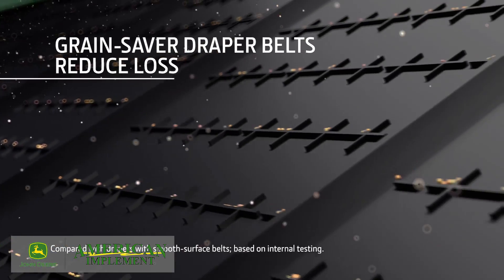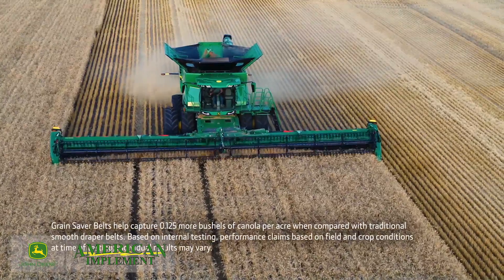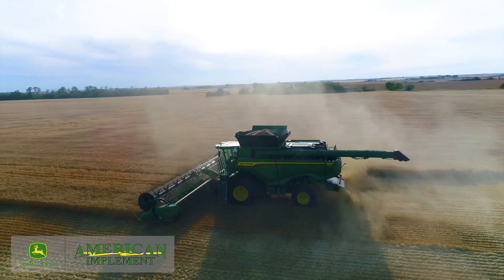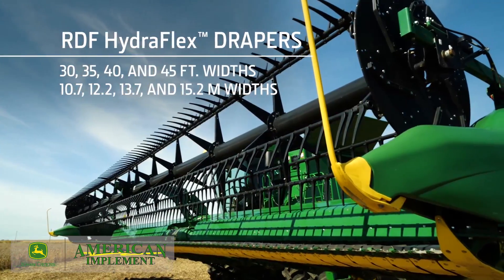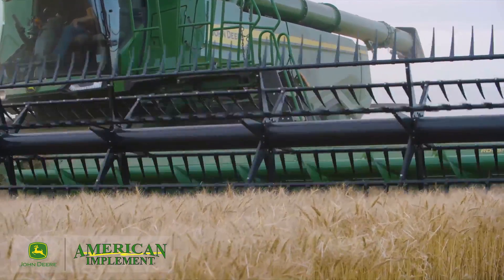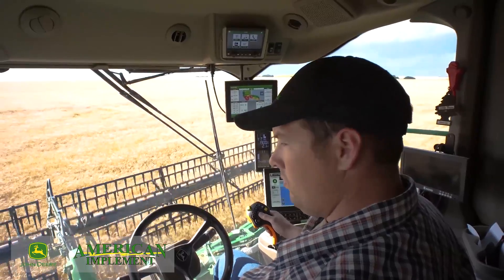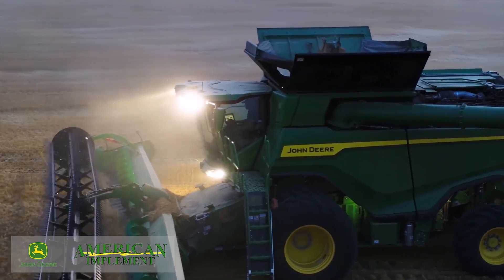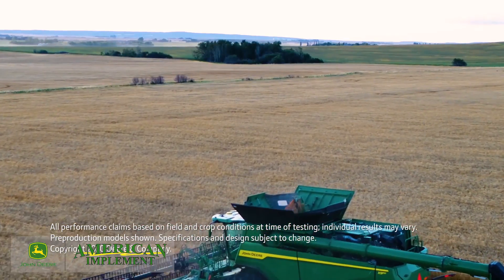Our Grain Saver Draper belts prevent grain loss at the header by not allowing grain to roll down the front of the belt and pass the cutter bar. These belts can reduce cutter bar loss by up to 25%. We also offer rigid frame flexible cutter bar drapers. RDF Hydroflex drapers are available in 30, 35, 40, and 45 foot widths, taking the best of the 700 flex draper and adding features such as the two-speed center feed section and the header control unit. Our HDR and HDF hinged frame drapers can work up to 50 feet wide while reducing grain loss and capturing more crop on every pass. For more details or to check compatibility, see your local John Deere dealer.